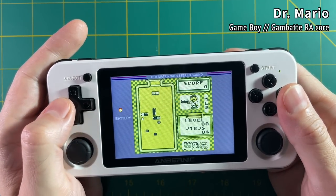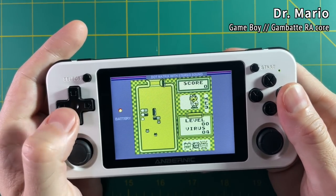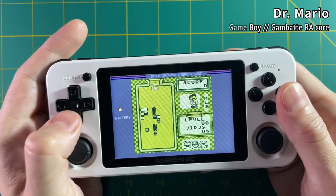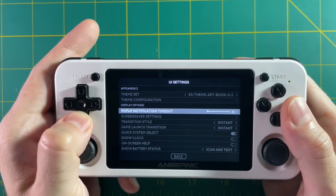If you want to set up bezels like this Game Boy bezel, make sure you check out my handheld guide mentioned earlier. Now a few more features I want to show off before we get into gameplay — let's talk about the different screensaver options available to you.